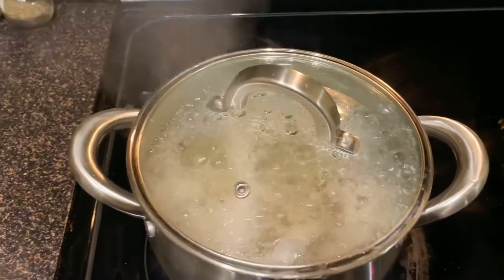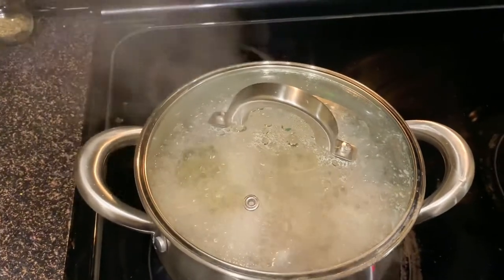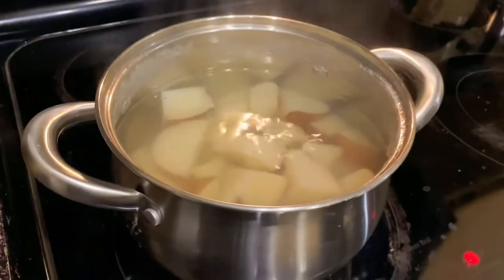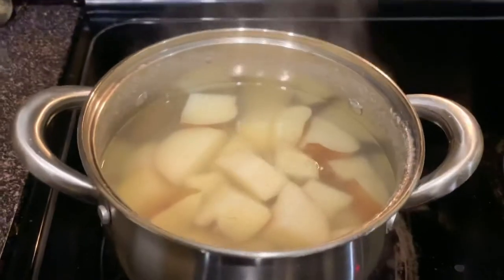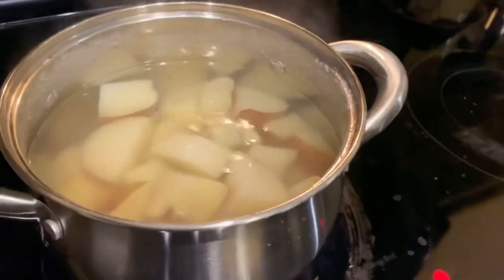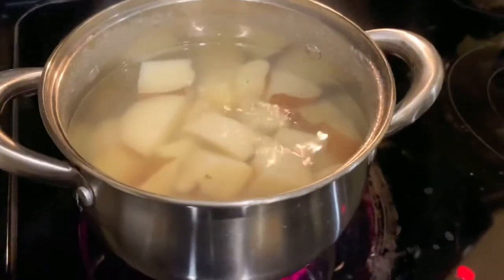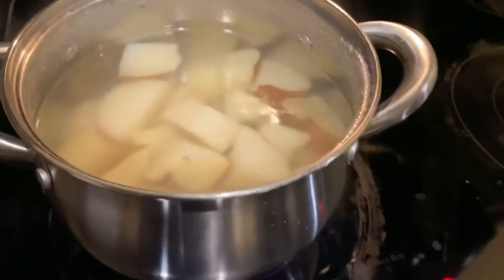So it's been 10 minutes and my potatoes are boiling. I'm gonna let it sit for about another 20 minutes and check it again. One thing I've mastered about mashed potatoes is that the longer you boil it, the softer it is.